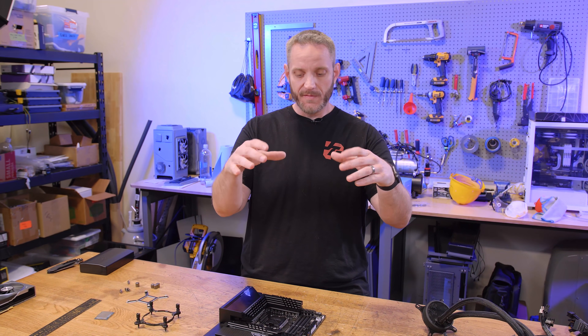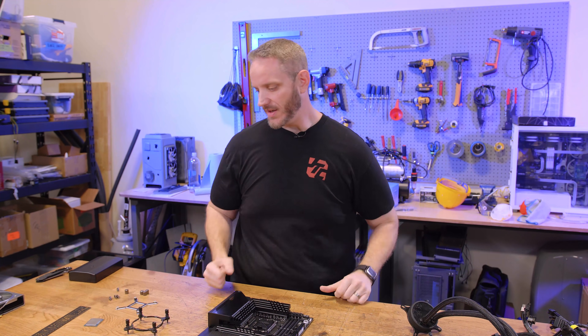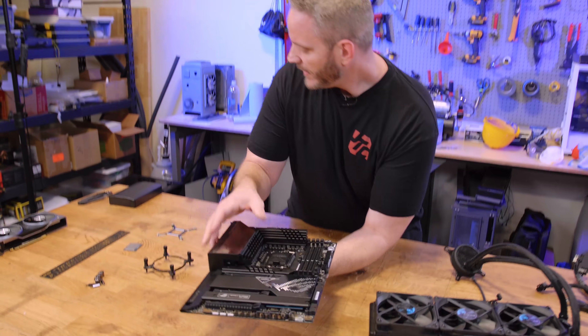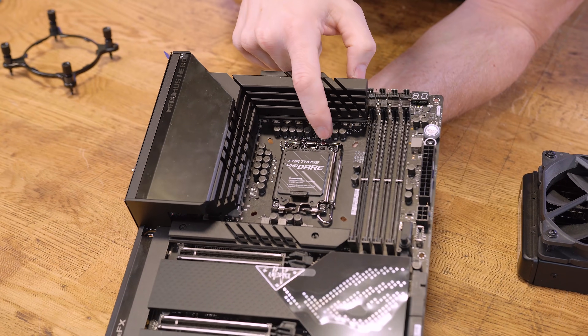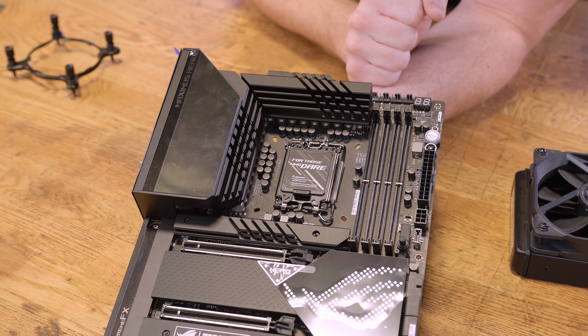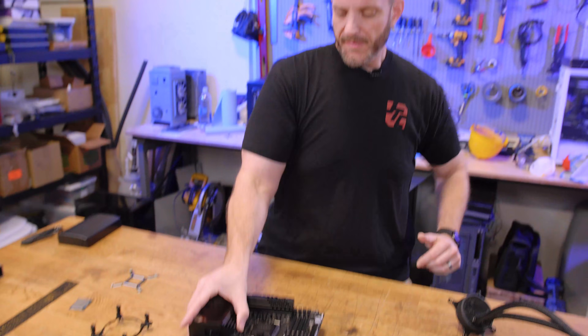What Igor's lab and BuildZoid found is that by raising the height of the retention system, the CPU is not sticking as high above it. Bringing it closer to the CPU reduces the tension and causes less of a bowed effect because it's not over-tightening as it comes down. The fix is to remove the four Torx screws from the retention socket, put a one-millimeter washer around those, and put it back down. That brings the whole socket system up a little bit higher to alleviate some of the pressure — bringing the retention piece closer to the top of the CPU. They say that's led to a 5°C reduction in temperatures.